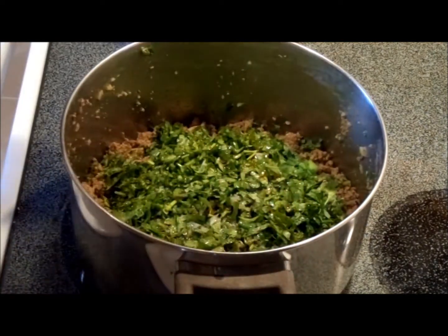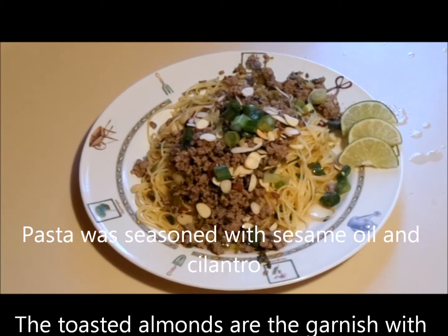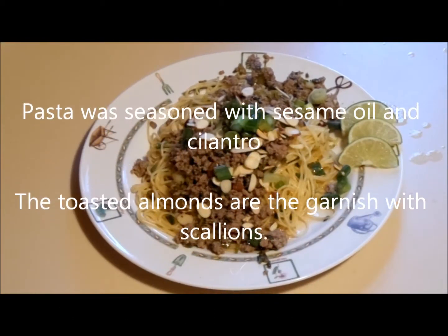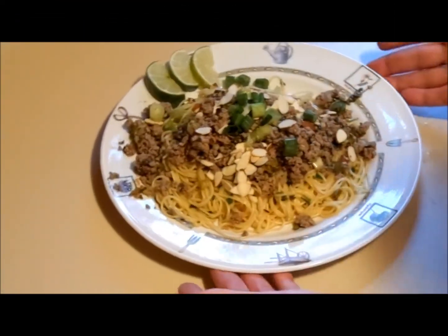Now we're going to mix that up and heat it through real nice. And there you have it — wonderful Thai beef salad. Beautiful.